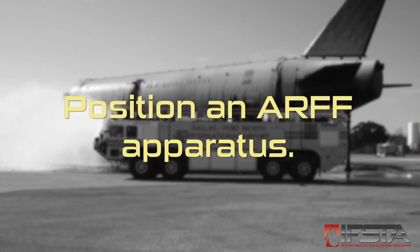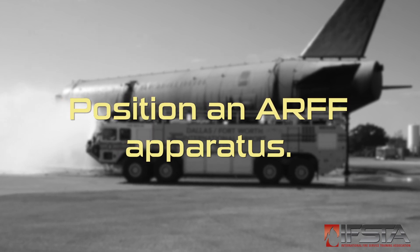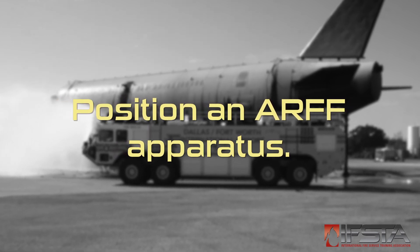This skill video will show you how to position an ARF apparatus. You should complete this skill while wearing appropriate personal protective equipment.